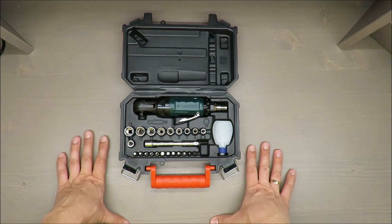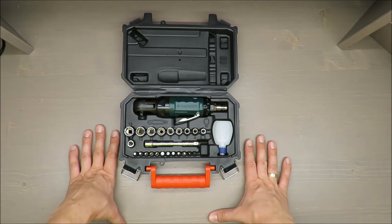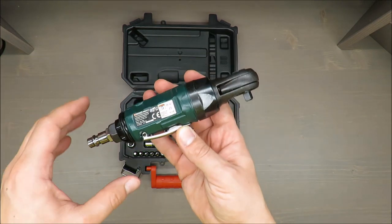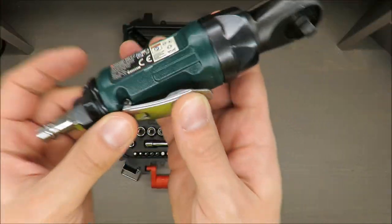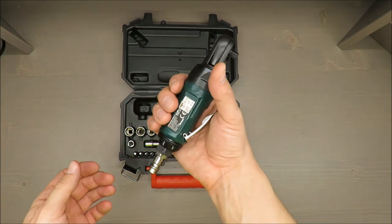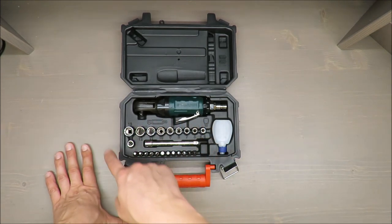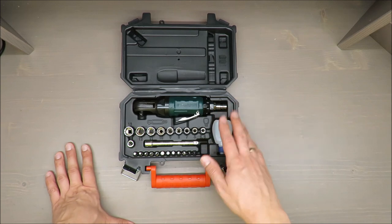In terms of basic features, it has 40 newton meters of torque. Actually, I don't know if it is powerful or not — 40 newton meters doesn't sound like a lot to me, but maybe I'm mistaken.